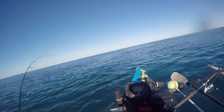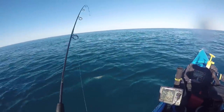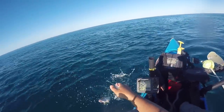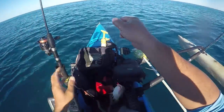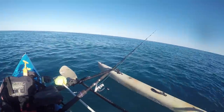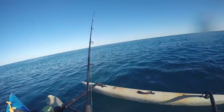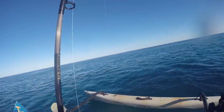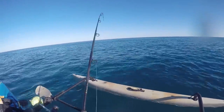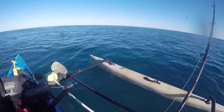A little better one. Still a whole bunch of schoolies down there making a mess of everything. I think I'm getting bit on this one. Get him up! Tried to stick me in the rocks there. It's a little old remora.